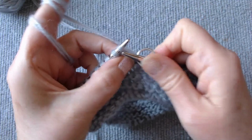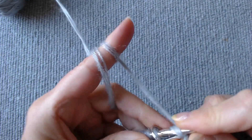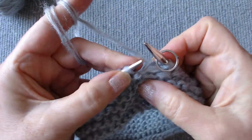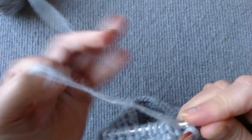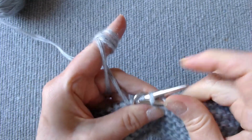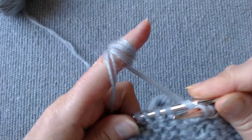Return the wrapped loop and the marker to the right hook. Knit one row to the marker. Then slip the marker on the right hook and wrap the thread around the next loop. Turn the knitting, and return the wrapped loop and the marker to the right hook. In this way, we knit on both sides of the knitting, continuing to be in a circle.